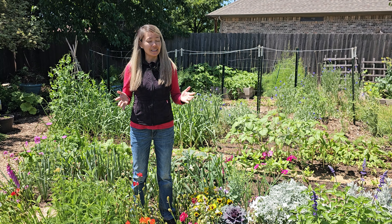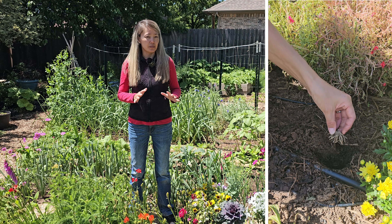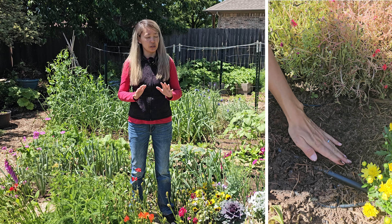Last fall we decided to try to grow ranunculus without soaking the corms and putting them straight into the ground. We bought corms at Walmart last fall. I should have planted them in October, but we were a little busy, so I planted them on November 4th. We took the corms straight from the bag and planted every single one in the ground without soaking them first.